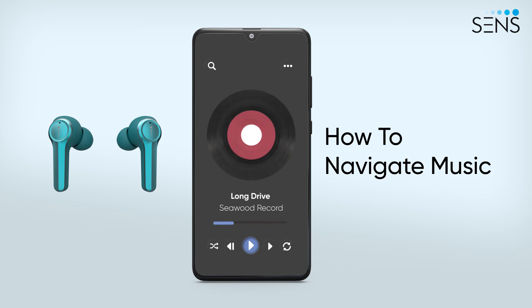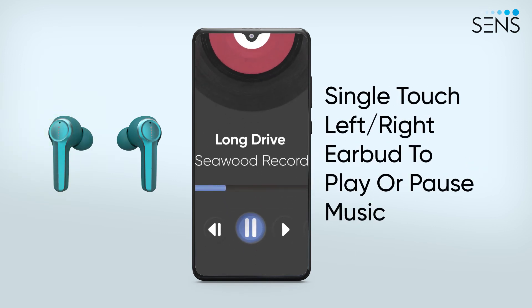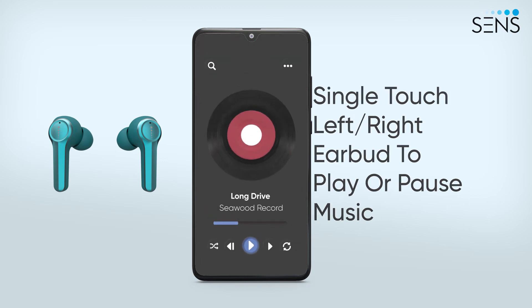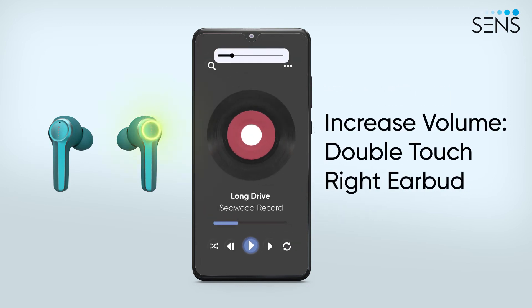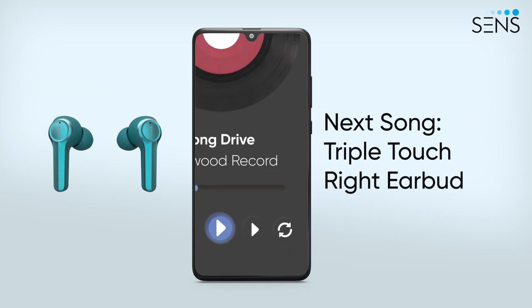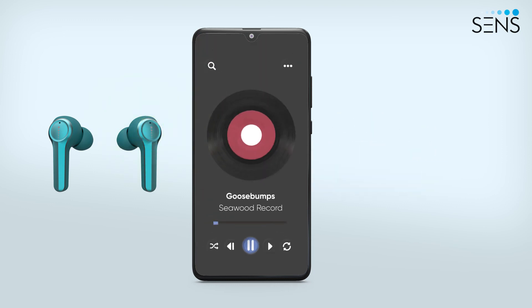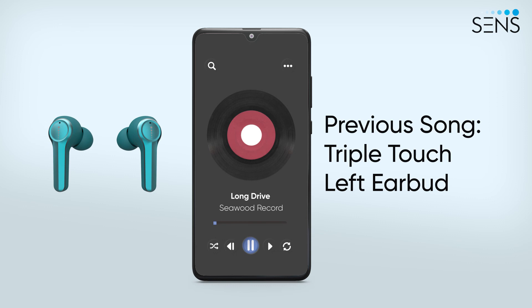You can also navigate your music seamlessly. Single-touch either of the earbuds to play and pause music. Double-touch the right earbud to increase volume and the left earbud to decrease volume. Triple-touch the right earbud to play the next song and the left earbud to play the previous song.